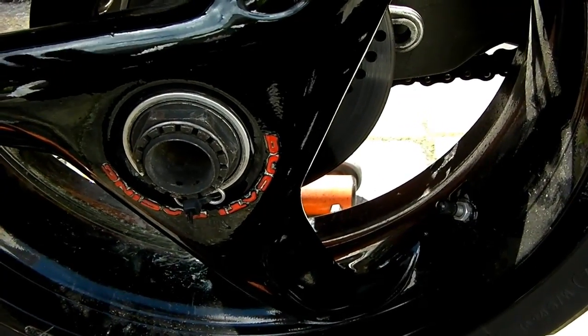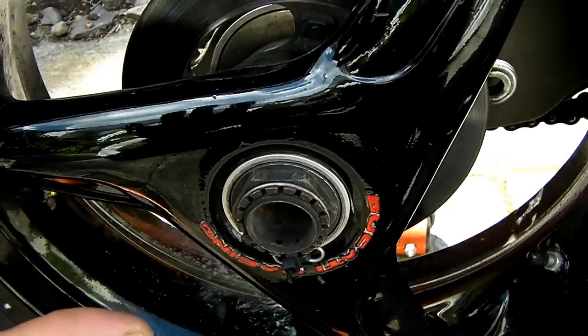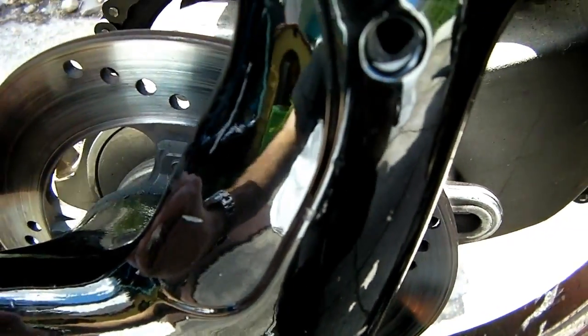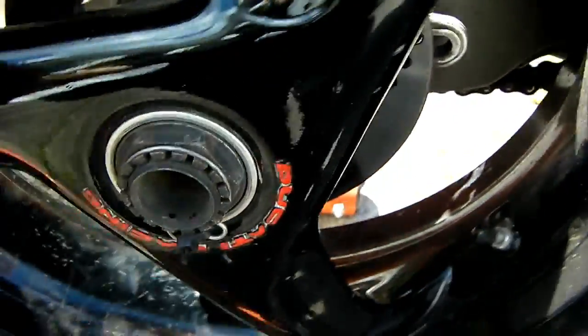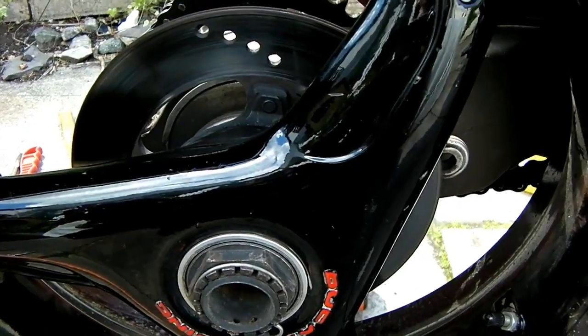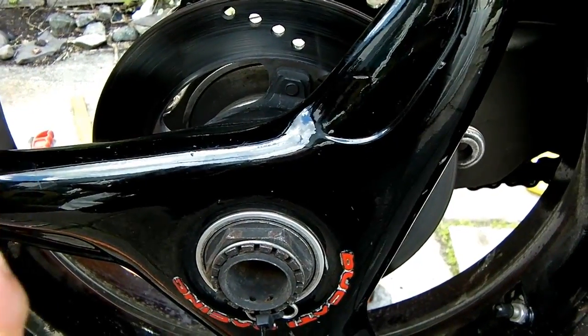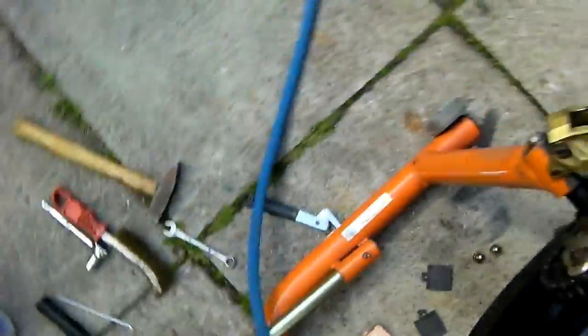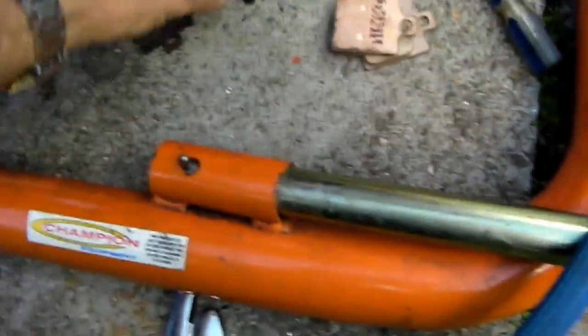I've ended up taking off the caliper — just two 13mm bolts — because I had some problems getting the pistons driven back into the housing. Now that's rectified and the pistons are back where they should be. Basically I was pushing one in and it was pushing the other out; I think they'd both just gone past that point of no return.